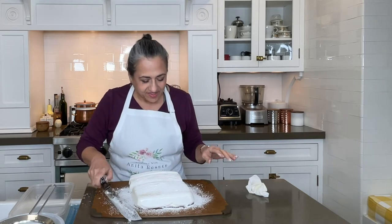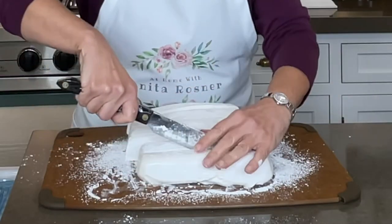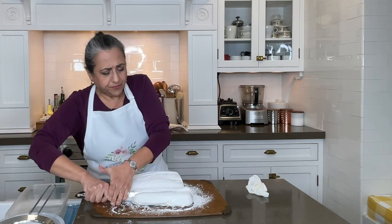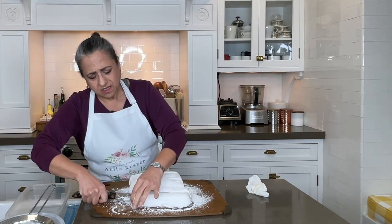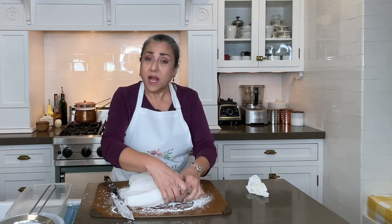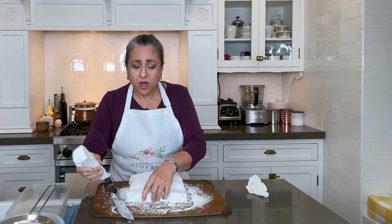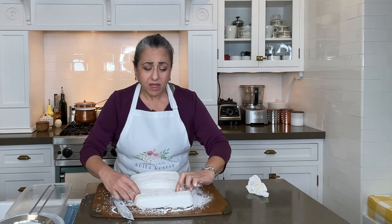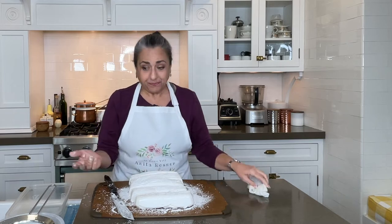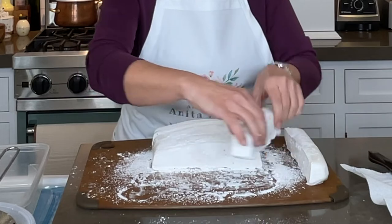I just want to rest my head on these — they look so good. While I'm doing this, I just want to remind you to give me a thumbs up because I need a little love right now. My dishwasher broke, and because of the supply chain issues, they're telling me the replacement dishwasher is on back order for six months to a year.